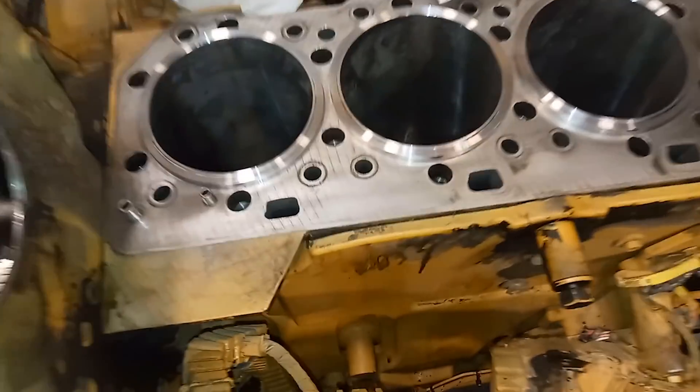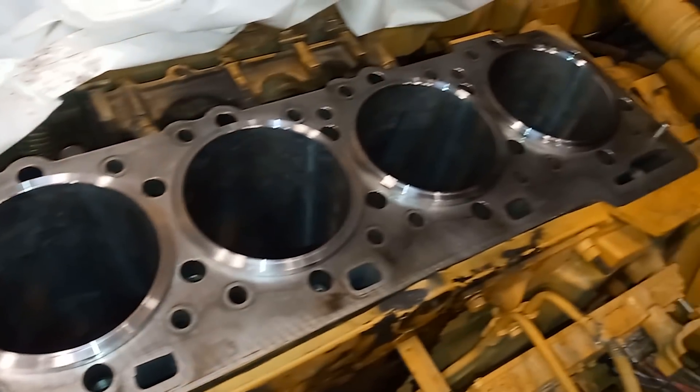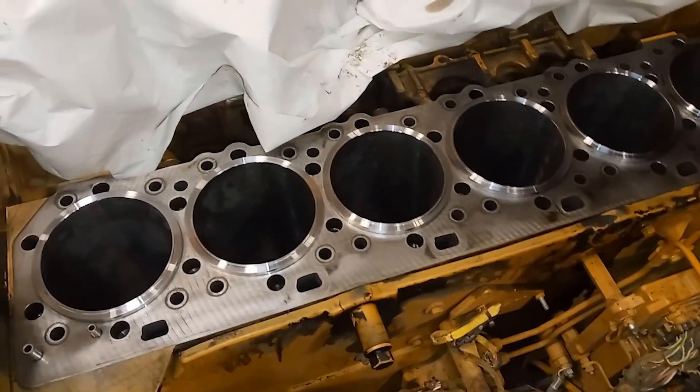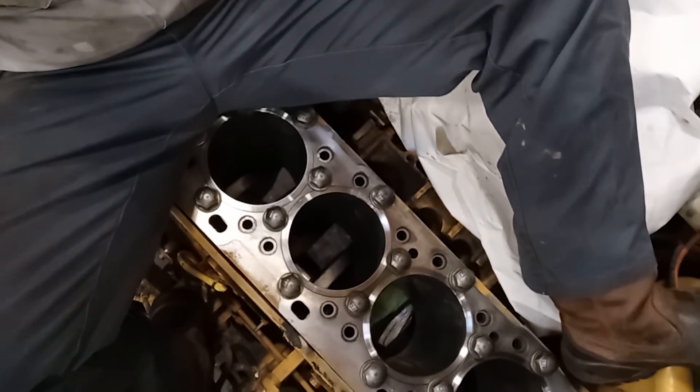If you're familiar with C18s, they're basically identical to a C15 as far as the block, the head, and the fuel system. But they have a bigger bore — a 5.7-inch bore instead of a 5.4-inch bore. So I'm in the middle of doing our liner protrusion here, and this is a little different than how you do it on a truck, though the procedure is the same.